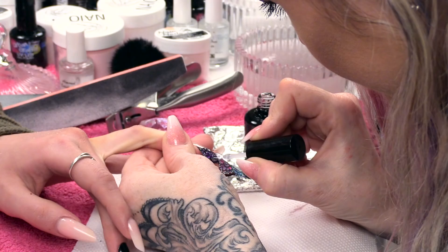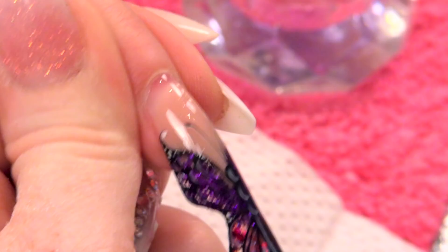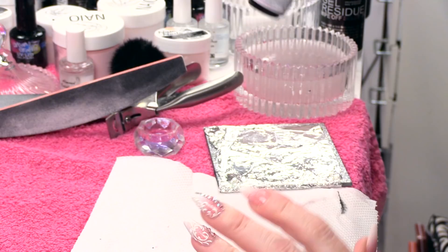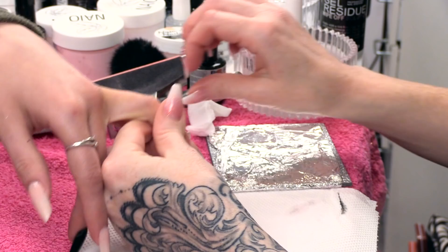So we're going to seal this artwork in now using mega gloss — all around the sides, those edges, going right around the sides and letting that brush just sweep around the edges so it seals all of the artwork in. You want some nice long strokes through the middle, just to make sure it's all nice and smooth. Now you can pop that into the lamp and cure that for one minute in the LED. I'm going to finish this nail off with a little bit of cuticle oil. So that's your butterfly nail, completely finished.